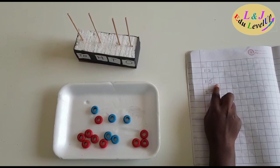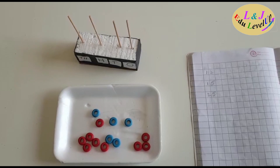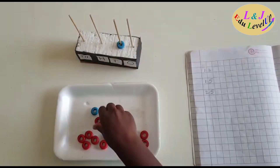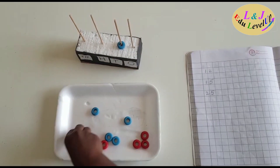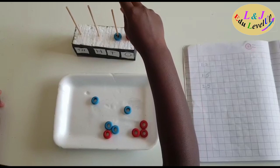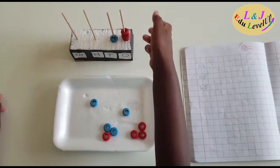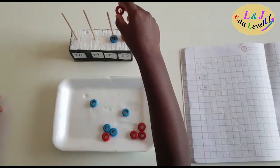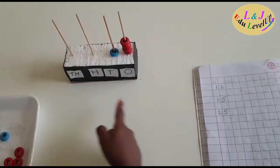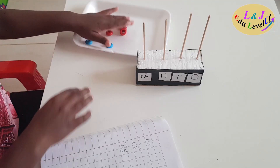Here I have the number 15. Now I am going to show you the number 15 on the abacus. One goes in the tens place and five goes in the ones place. One in the tens place and five in the ones place — we get the number 15.